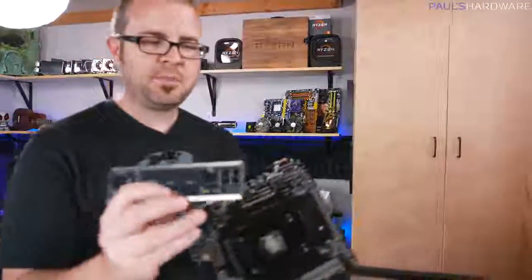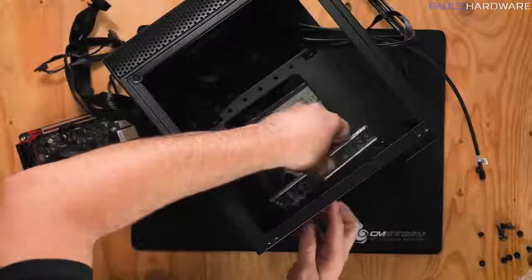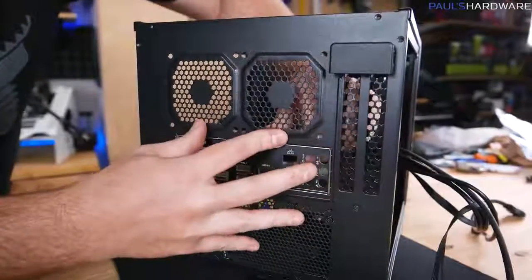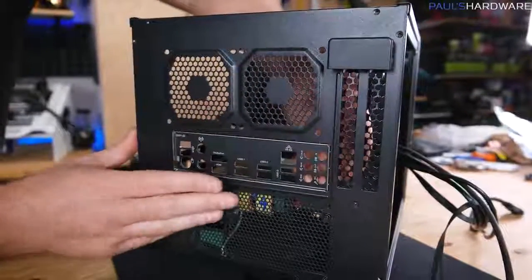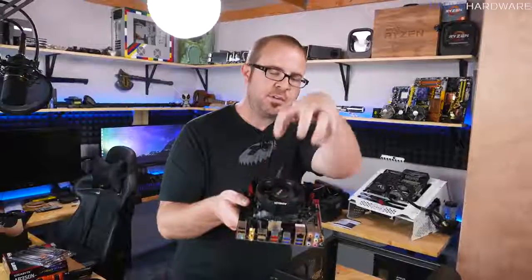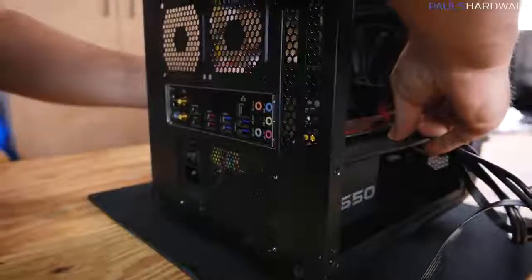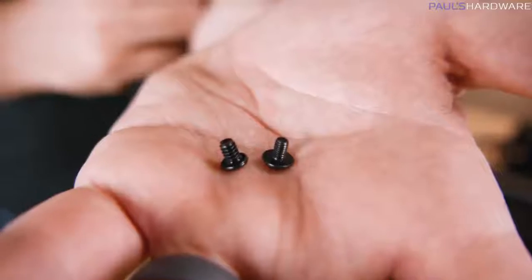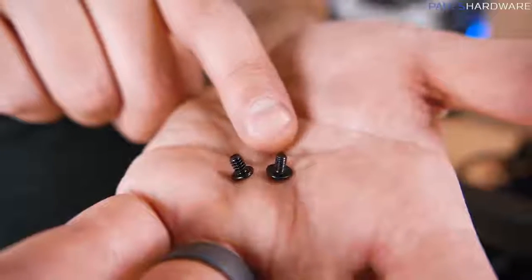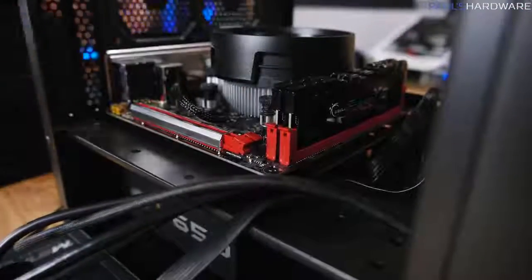Remember the IO shield — it lines up with the inputs and outputs on the back of the motherboard. Install it in the case by applying pressure from the inside until it pops into place; you can use the butt of a screwdriver if needed. Now take our pre-prepared motherboard with the CPU, heat sink fan, and memory already installed, line up the IO with the IO shield, and align the four mounting holes with the four standoffs. Use the correct screws — there are finer-threaded and rougher-threaded screws in the kit, so check which thread matches your standoffs.